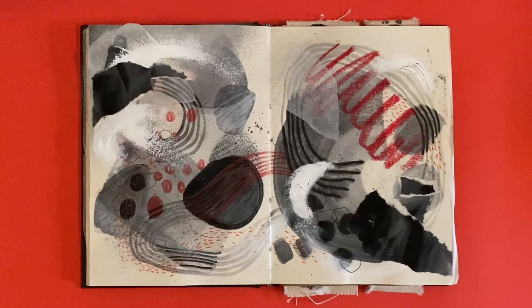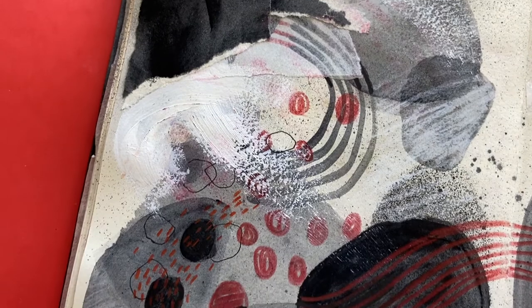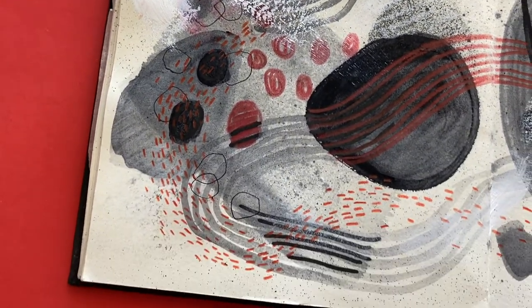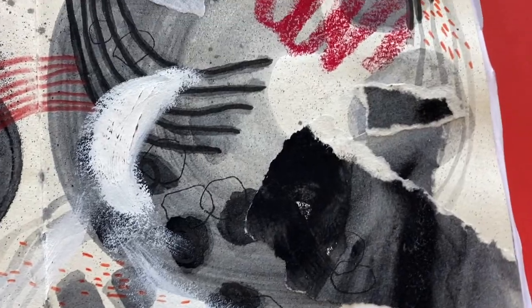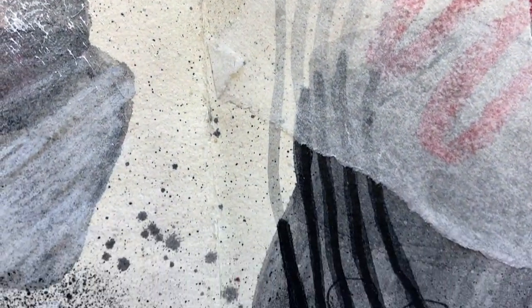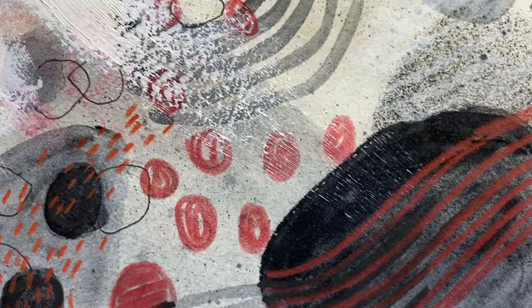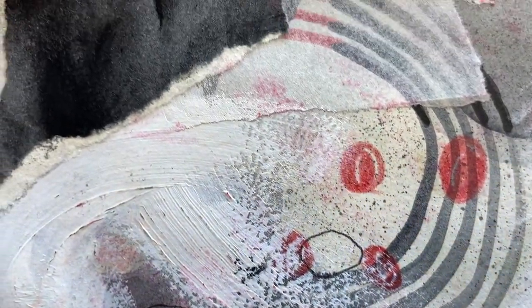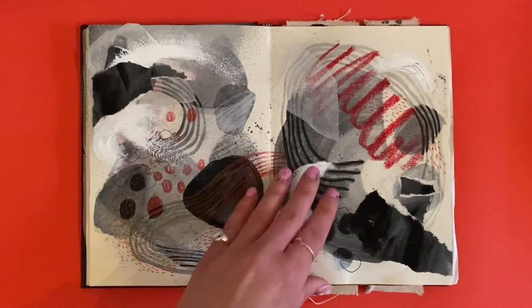Now we're back into more abstract studies. My favorite colors are red, white, and black — you're going to see a lot of that in this sketchbook. But this one is really starting to think about different textures — transparent layers, washy watercolor overlapping one another to create different tones. I've also painted a whole bunch of paper with big brush strokes and ripped that up as another textural layer I've been adding into these studies.